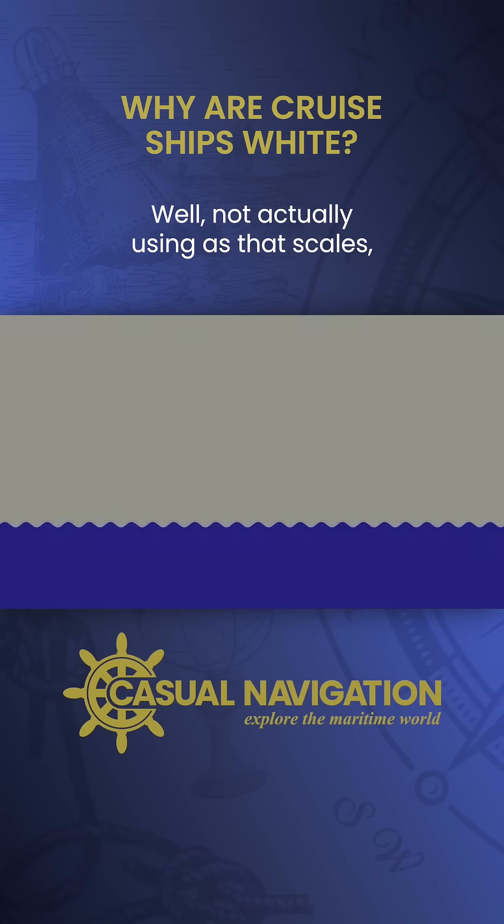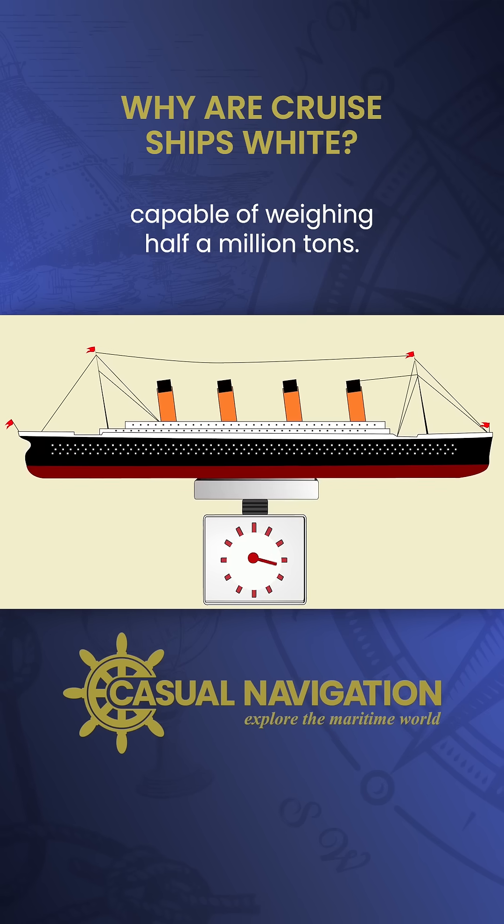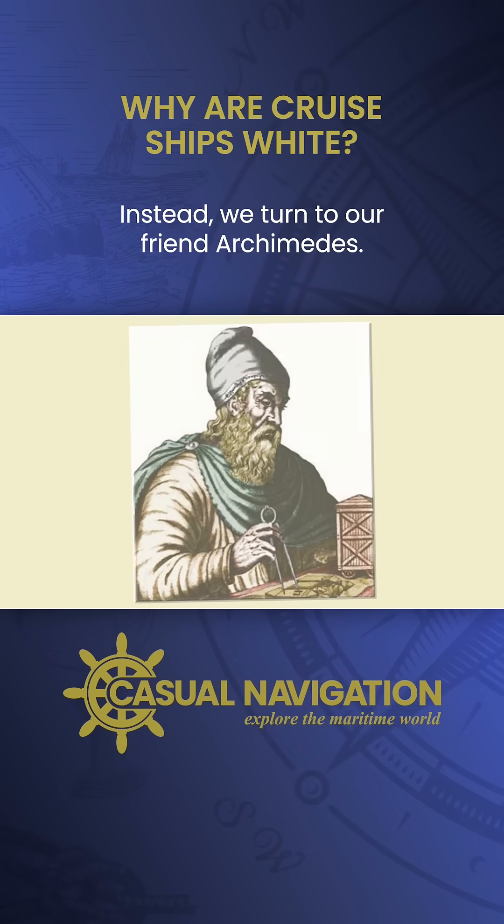How do you weigh a ship? Well, not actually using a set of scales. I doubt there's a set anywhere in the world capable of weighing half a million tons. Instead, we turn to our friend Archimedes.